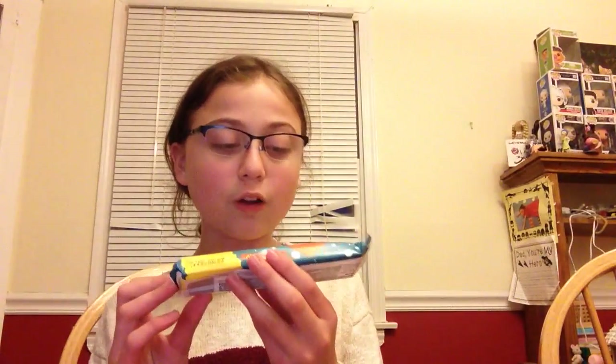And the last thing in my haul is going to be the milk chocolate Reese's peanut butter tree in king size. I love Reese's and these are on sale. I don't care what they look like — they're just so amazing. So yeah, that's the last thing in the haul.